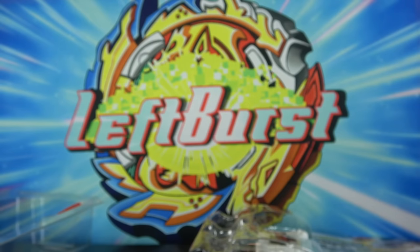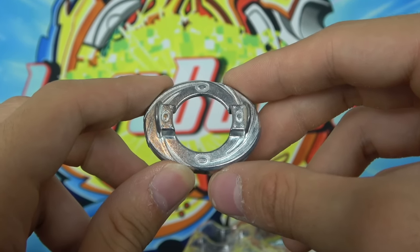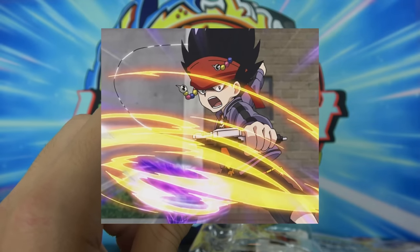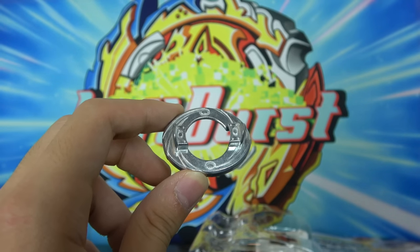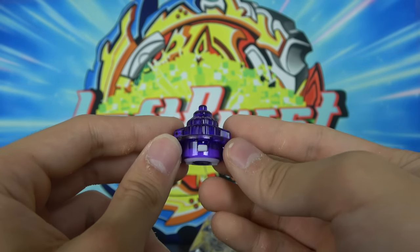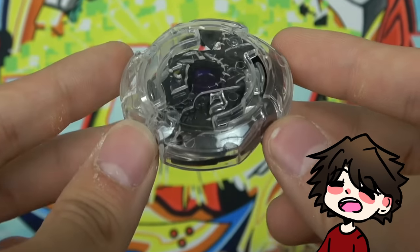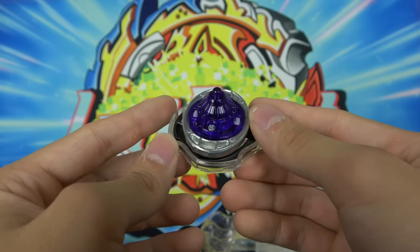All the parts on the Beyblade — next up we have Oval. Oval is, I want to say, like the worst disc Takara Tomy ever released besides maybe 11 or 12. It's just extremely light. I think it was made light so the attack type can move around faster in the stadium. But the problem is when it made contact with other Beyblades, the Beyblade was just so light with this disc that it would just go flying. And then finally we have the Excel Driver — I already went over this driver on Valkyrie, but this time we have a nice purple one. That is Death Scyther Oval Excel, and I flippin' love Death Scyther's color scheme. The black and the purple just look so sick — definitely one of my favorite single layers.